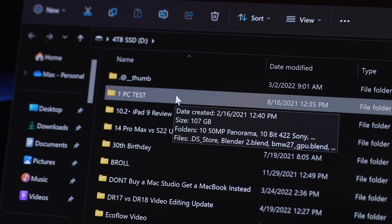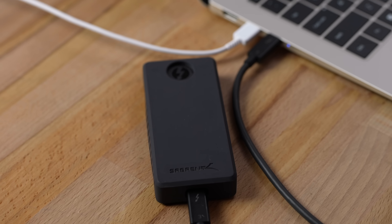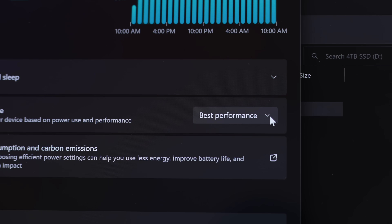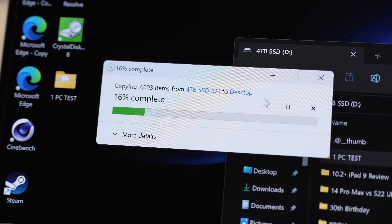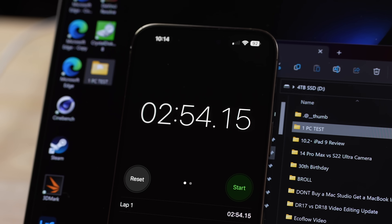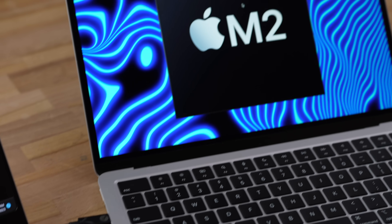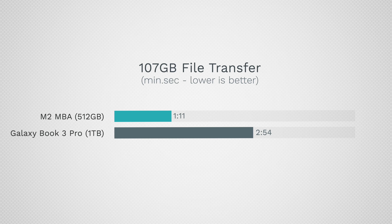To test beyond synthetic benchmarks, I transferred an RPC test project folder from a fast Thunderbolt SSD. The Samsung was plugged in and set to best performance, but we weren't moving very fast and I could hear a high-pitched whine from the fans — sounds like there are two of them. Now testing the MacBook — wow, that took 1 minute and 11 seconds. Very interesting.